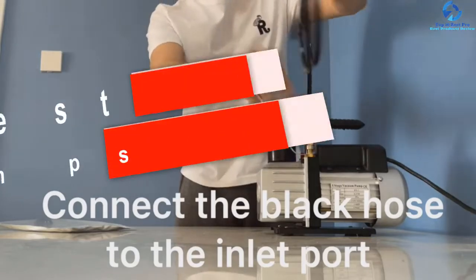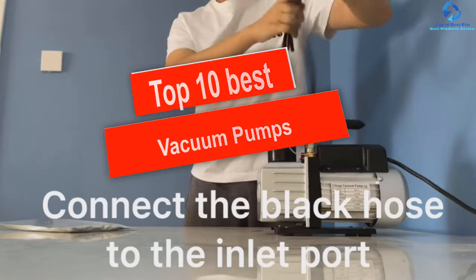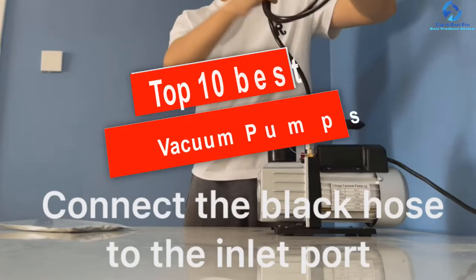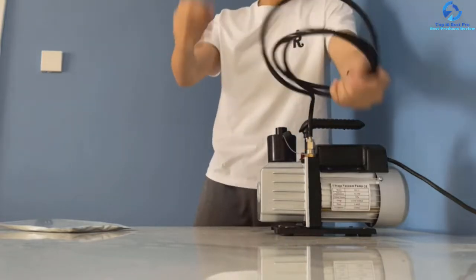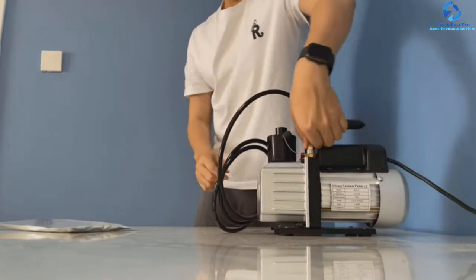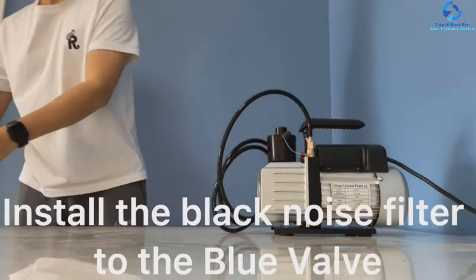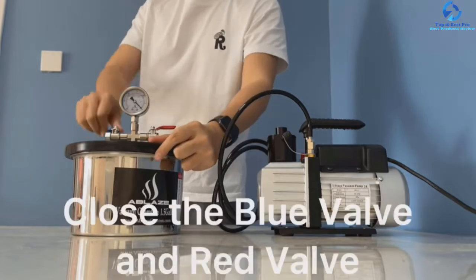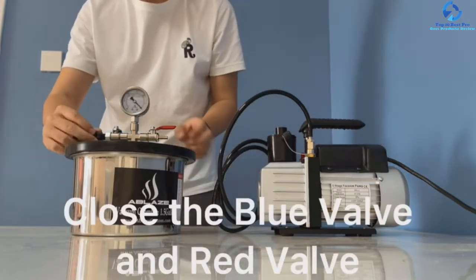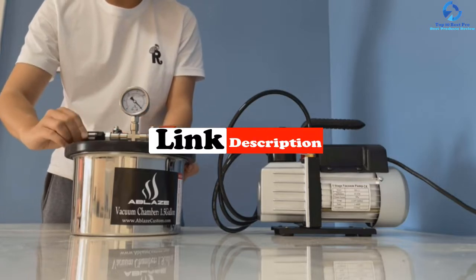Hey guys, in this video we're going to be checking out the top 10 best vacuum pumps. I made this list based on my personal opinion and hours of research, and I've listed them based on quality, durability, price, and more. I've included options for every type of consumer, so if you're looking for an entry-level option or the best product money can buy, we have the product for you. For more information and updated pricing on the products mentioned, be sure to check the links in the description below.